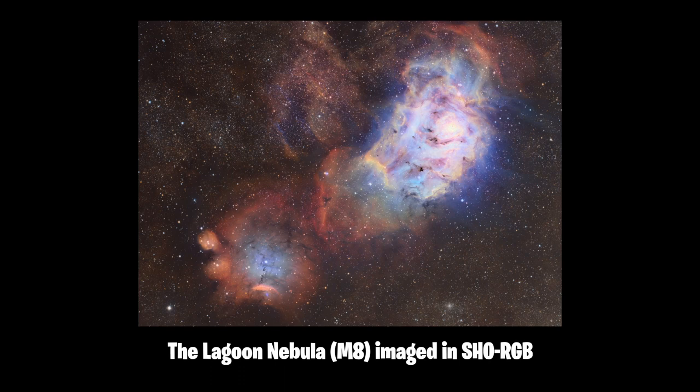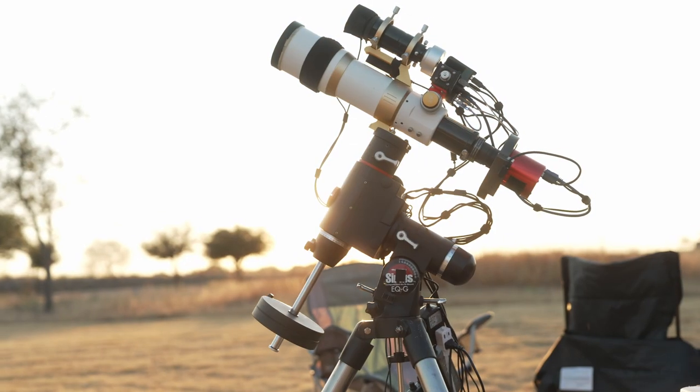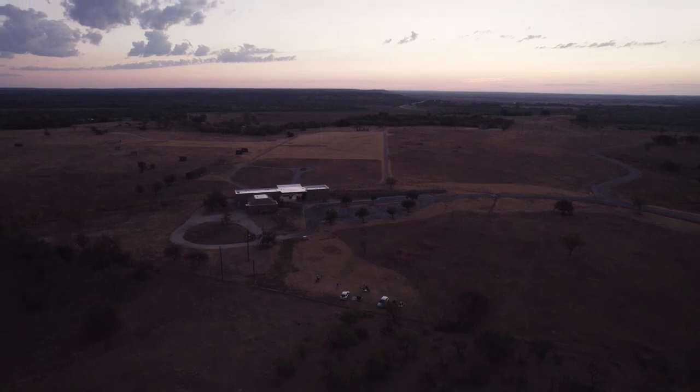Taking these images requires patience and an understanding of astronomy. My name is Andrew Klinger and I am an astrophotographer. This weekend I'm imaging the Swan Nebula — I've got my buddies Kurt and Jeremy out here also doing some imaging, and we're just going to enjoy the night sky.